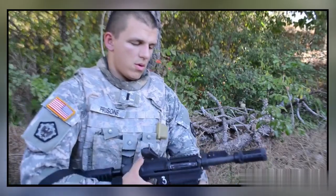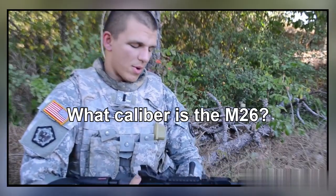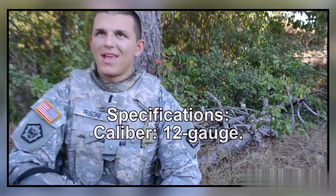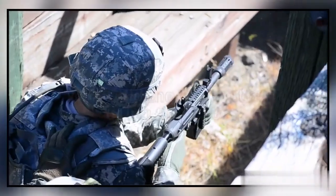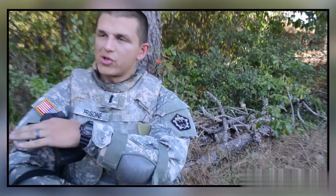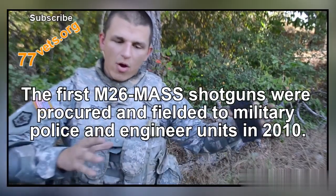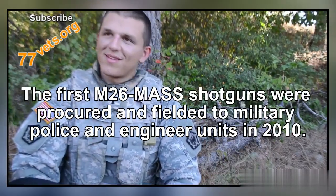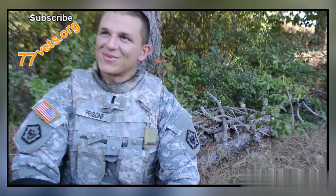This is a really awesome weapon system. We have them and I want to use them. A lot of times what happens is traditional M4 stuff — we have all this property that we're signed for but we don't actually get to take it out and use it. Why not? Especially when it's this awesome. Are you kidding me?